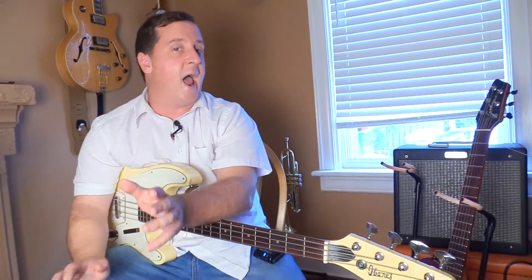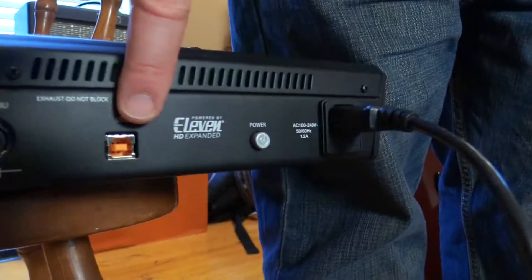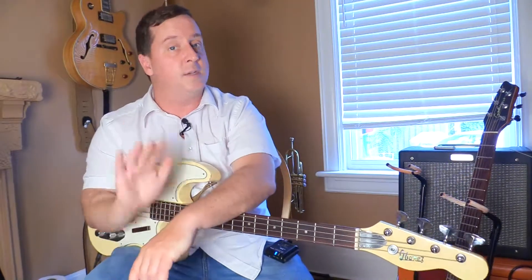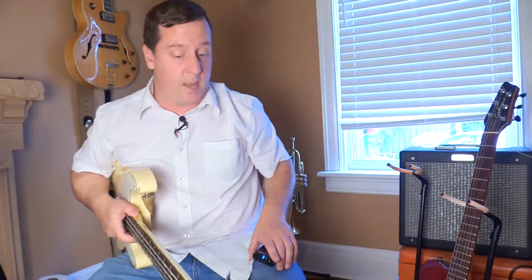Another feature is that it acts as a sound card, so that means I can have this go directly into my computer and not have to use an amp to do my recording. Just a set of headphones into the computer will do it, or into the actual Headrush as well.